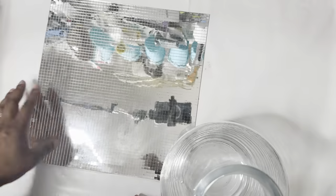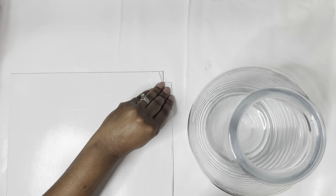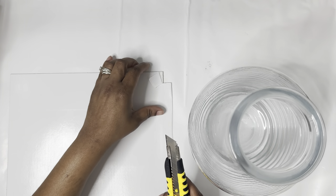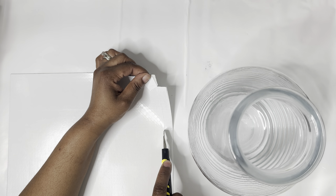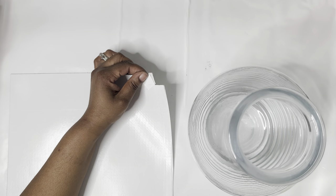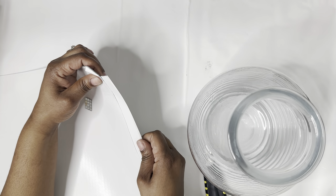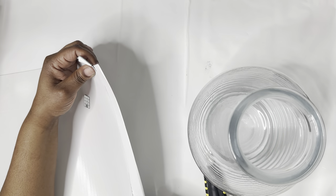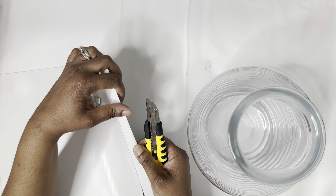We're going to start out with using these mirror tiles — it's called mini mirror tiles — and I got that from Amazon. All the links of the products that I use will be listed in the description box below. So I'm using my cutter knife to cut a little piece of the mirror tiles, and you're going to see how I do it, putting it around the vase.